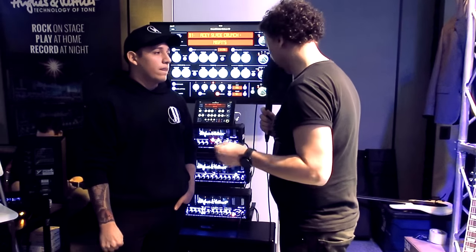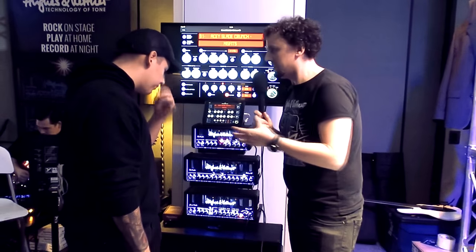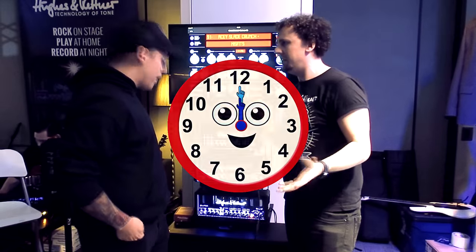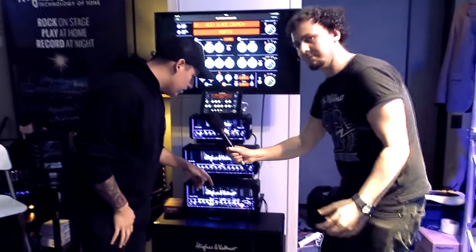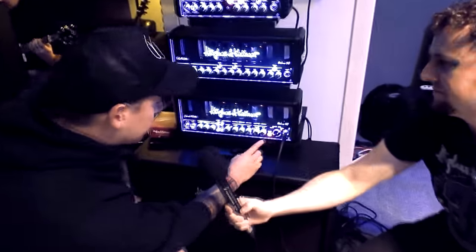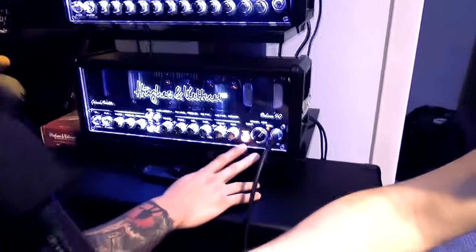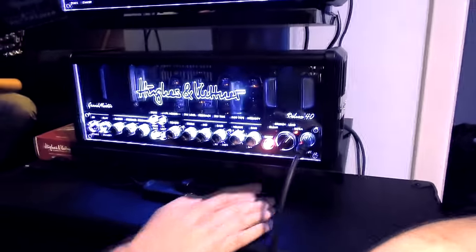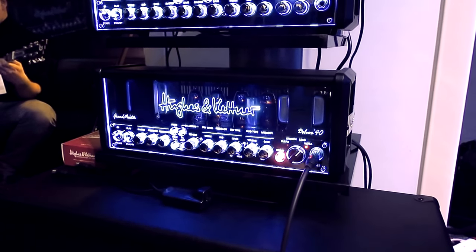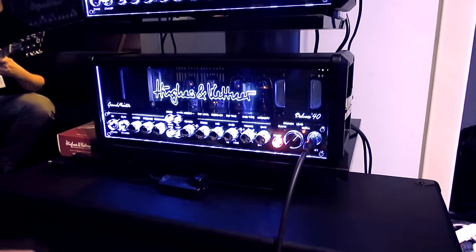Tell us about it in a bit more detail. You're using the ultra channel and like you said, you started with the EQ at 12 o'clock and just built from there. I started on the ultra channel and used the boost built into the amp. I probably didn't have to if I had one in front of my amp, but I don't normally use an overdrive, so I figured this would be fine.